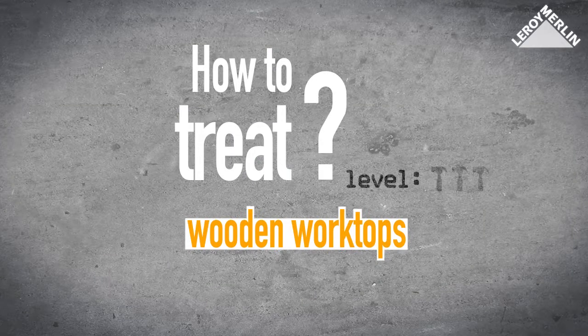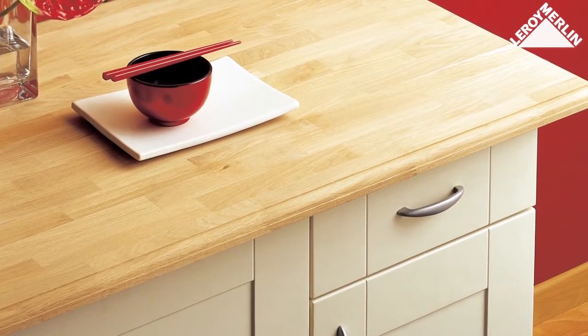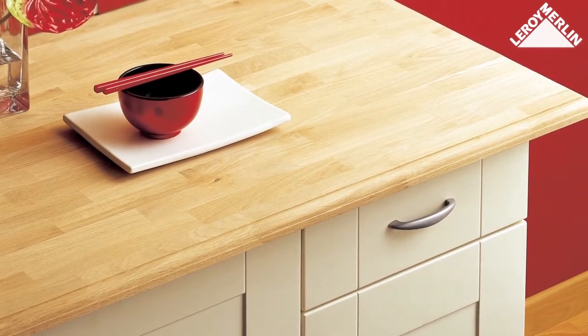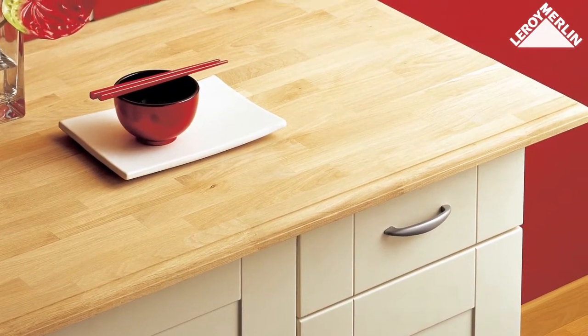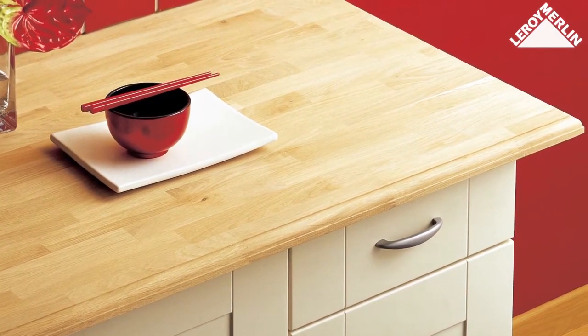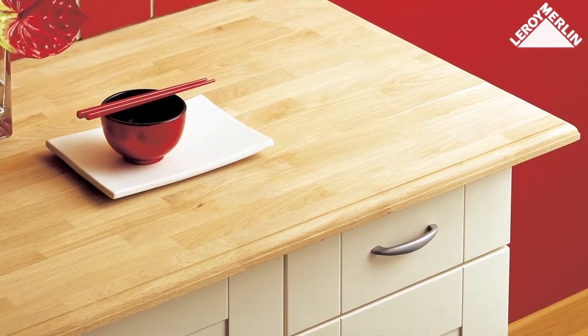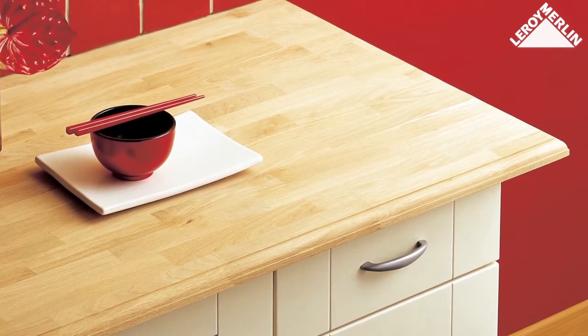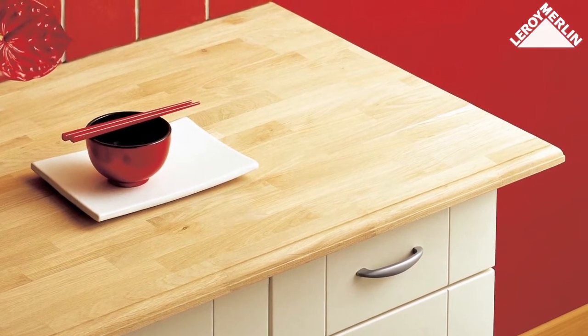How to treat wooden worktops. Difficulty level: 1 hammer. The best thing to do for new wooden worktops is to treat both sides before installation. However, it is perfectly possible to treat worktops in place, even if it means stripping them before restoring them to their former state of beauty. Special wood treatment products will leave the worktops looking pristine and particularly resistant to the wear and tear of the kitchen or bathroom.